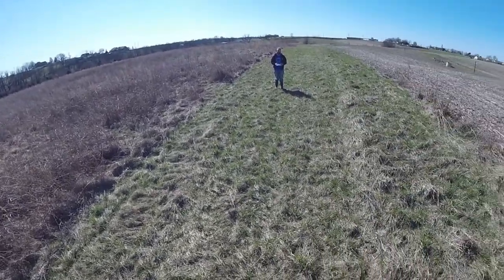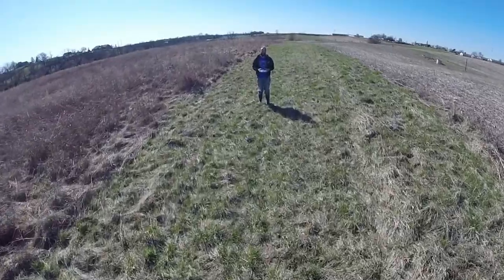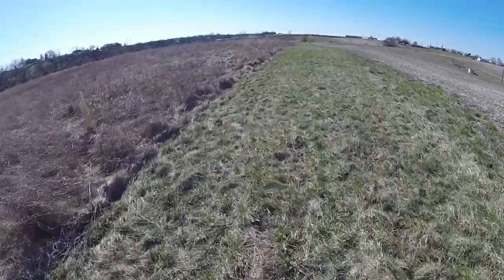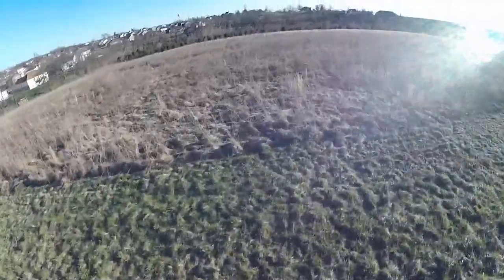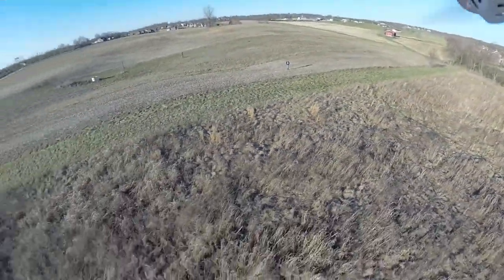I decided I was going to do a straight flyby, just over my head. Keep in mind I had to walk through the creek in order to get to where I'm at there. And here I decided I was going to do some high-speed flying. So that was a high-speed flyby.